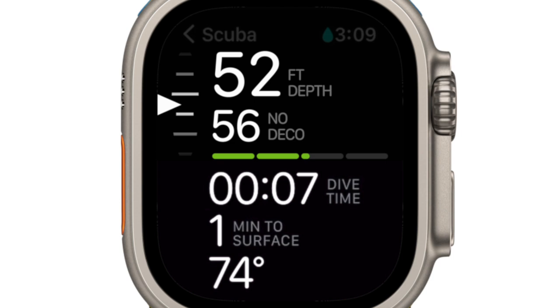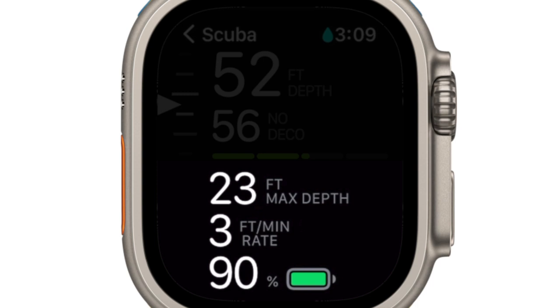Now let's look at the additional information. When you rotate the digital crown, below the no decompression bar graph you can see a series of secondary screens that will be displayed. The next screen shown is maximum depth achieved, current ascent rate, and battery status.